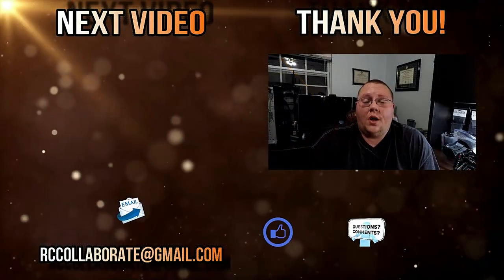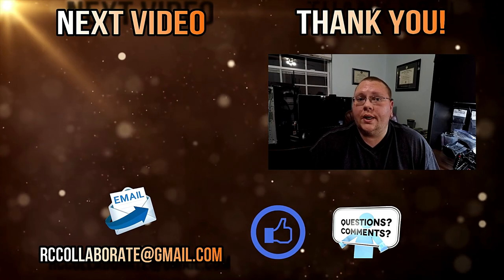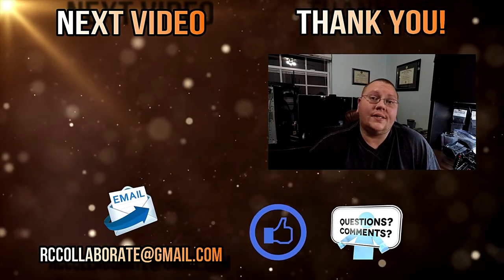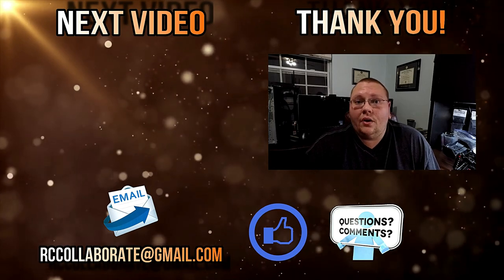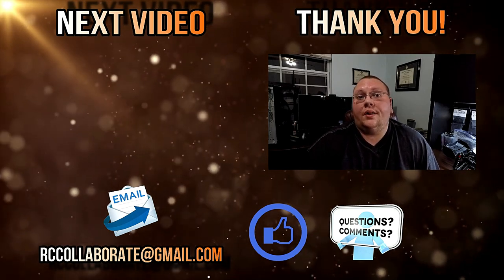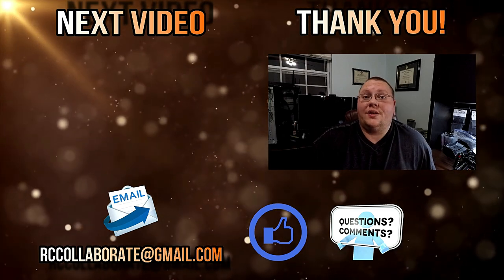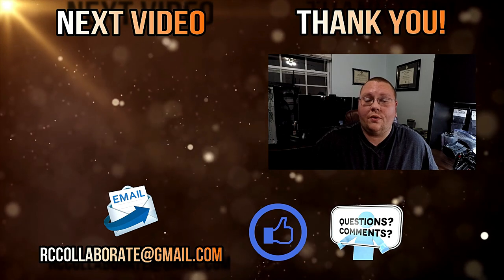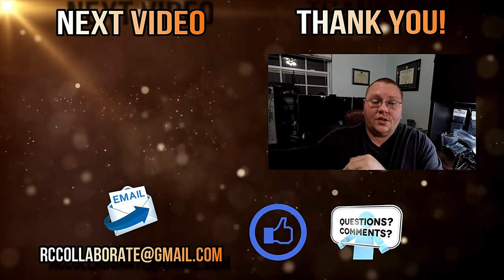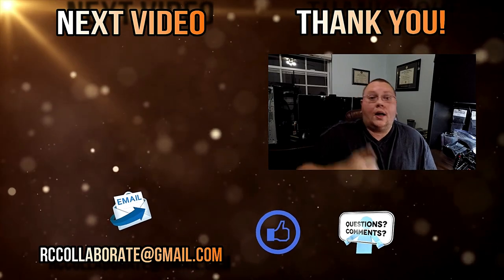Thank you so much for watching my videos and supporting me. Please don't forget to like, subscribe, and most importantly comment below. Please let me know if the videos helped you, what you would like to see in the next videos, and if there's anything we can do to make the quality of the videos better. If you're a vendor and would like to send me something to review, or would like to sponsor me for racing, my email is just down here — send me an email and we'll work it out. Collab on guys.